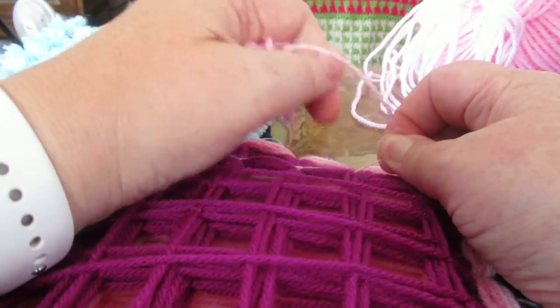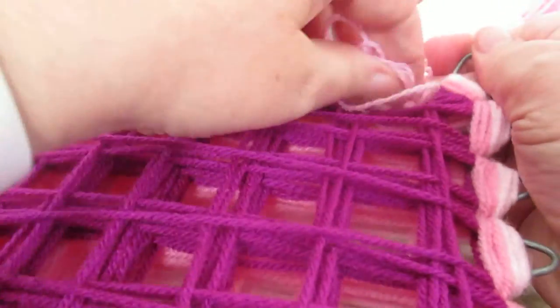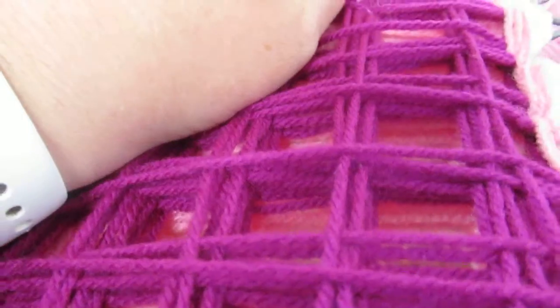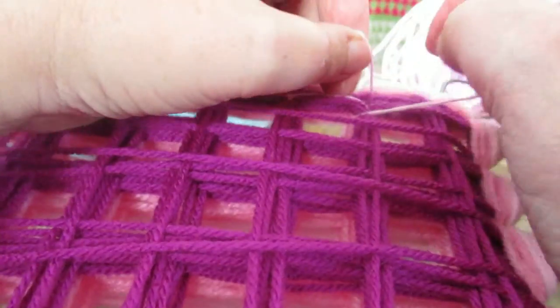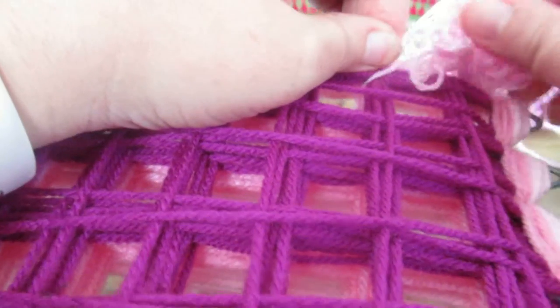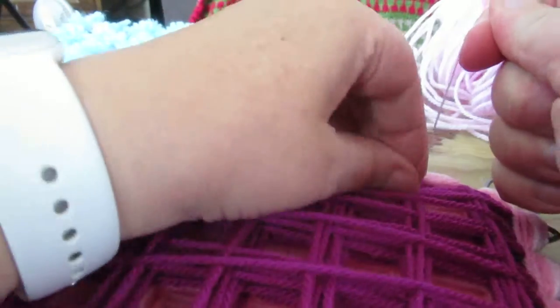Go into the top right square, hold this up as tight as you can, then bring it up through the bottom left and hold that center as tight as you can — push through and pull, and push down on it to make it tight. That's the secret to keeping these good: make them as tight as you can.